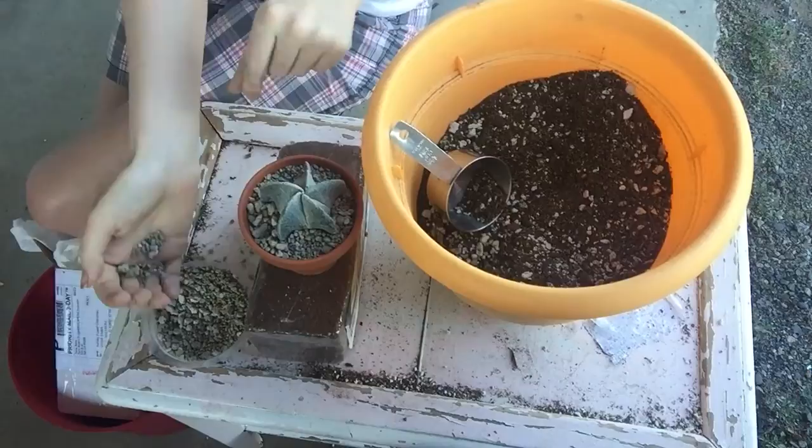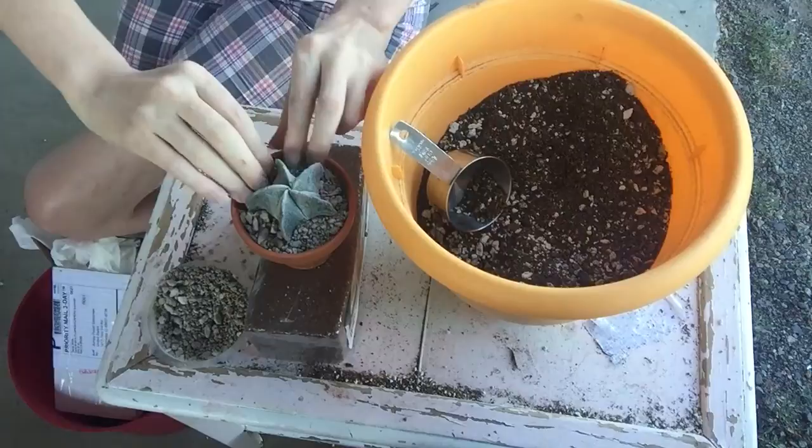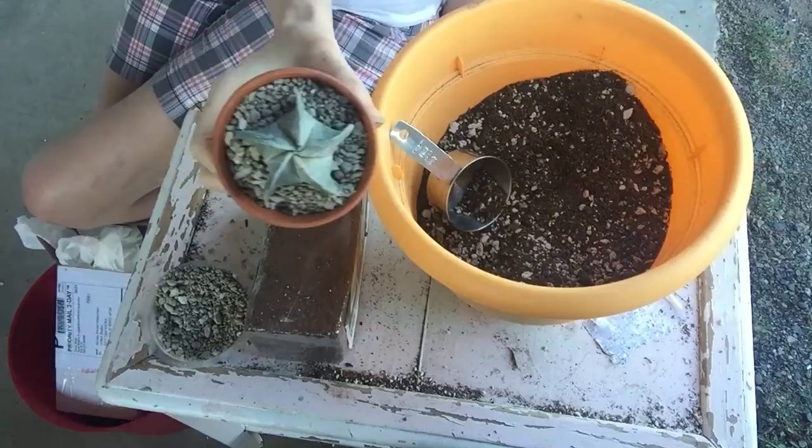I don't know if you can hear my son and husband playing a card game inside, but they're hollering and laughing really loud. It's so funny - so if I randomly chuckle it's probably because of them. Anyways, I'm going to get rid of that little guy.